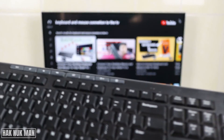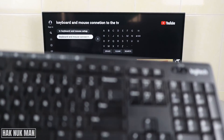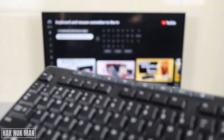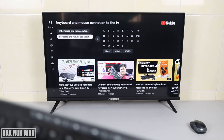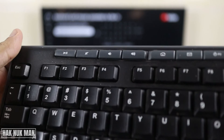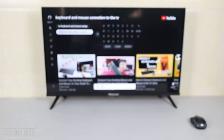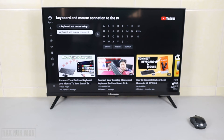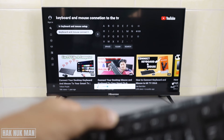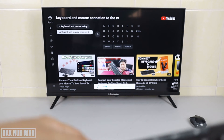The keyboard is also working well and I can just take it away from the TV without any cable connection — it's very convenient and useful. This keyboard also has more function keys on the top. For example, we can mute the music — you can see it here on the TV screen. When I press it once more it turns back on. Pressing volume up increases the volume, and pressing volume down decreases it.